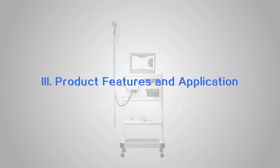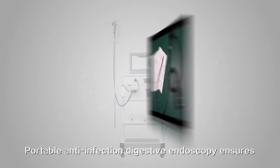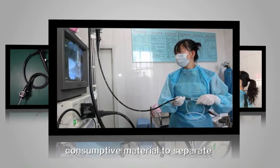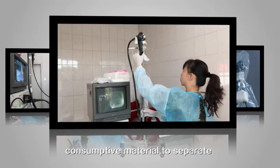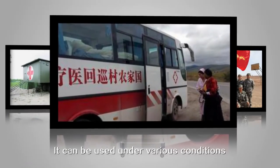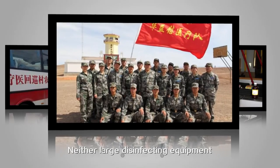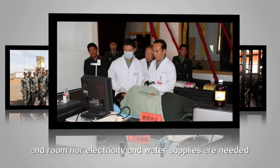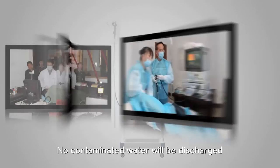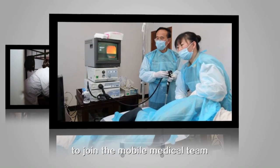Product features and application: the portable anti-infection digestive endoscopy ensures the reliability of the endoscopy by covering it with consumptive material to separate the patient and the endoscopy. The consumptive material is small and easy to carry, which improves the portability of the endoscopy. It can be used under various conditions — neither large disinfecting equipment and room, nor electricity and water supplies are needed. No contaminated water will be discharged, which helps the gastroenterologist to join the mobile medical team.